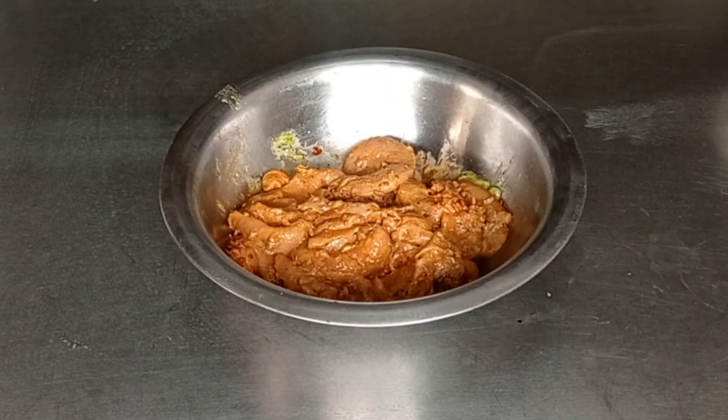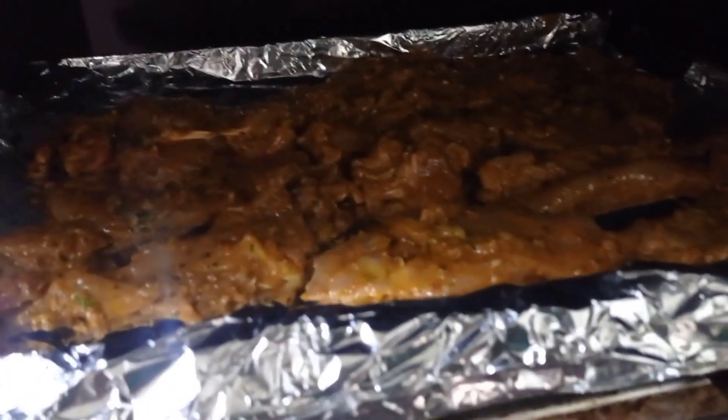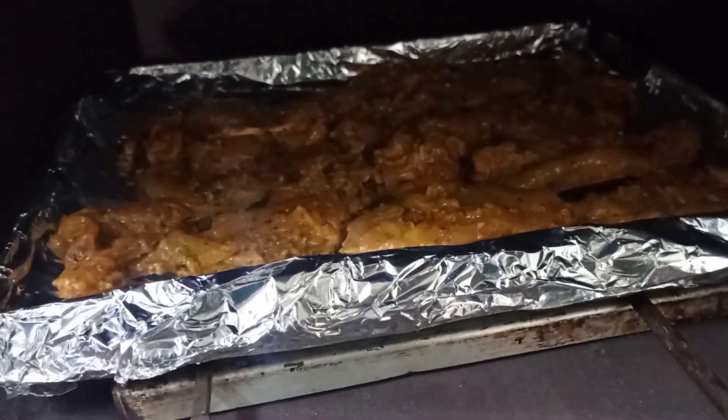This can be cooked inside the oven at 160 degrees Celsius for around 25-30 minutes. So I have kept this in the oven at 160 degrees Celsius for around 20-25 minutes, and then I will take this out and show it to you.